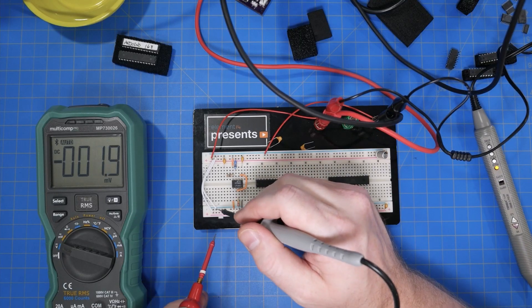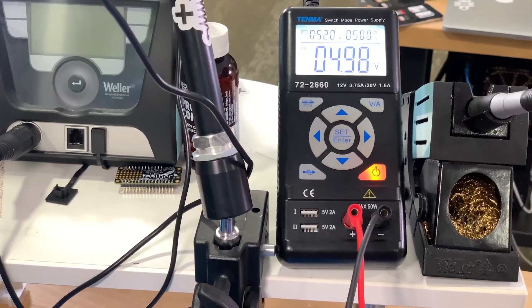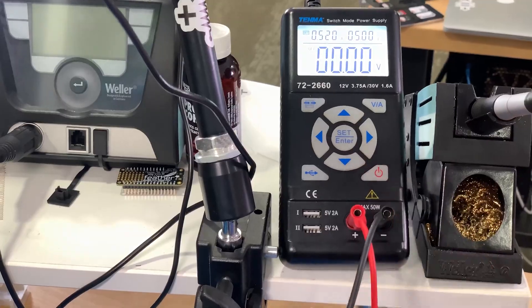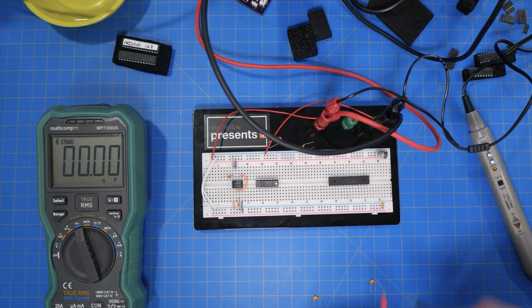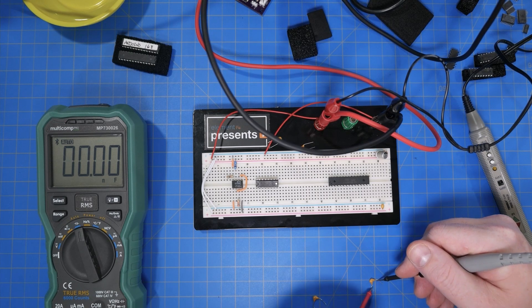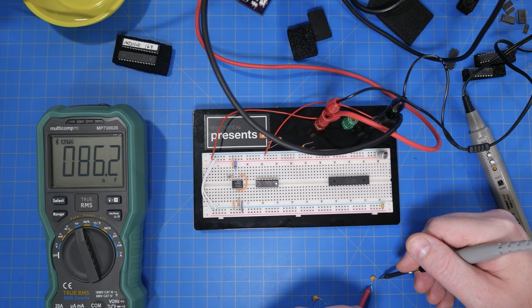Now it's time for a quick sanity check. First, let's make sure that the actual VCC voltage is close to 5 volts — and it is. Next, I turn off the supply and check the capacitors to see if they are the correct values. The timing capacitor is supposed to be 100 nanofarads, but the meter measures 86 — that's actually not a big deal. So at this point, I had to step out of my discomfort zone and grab an oscilloscope to check the 555's output pin.